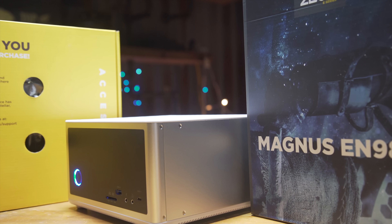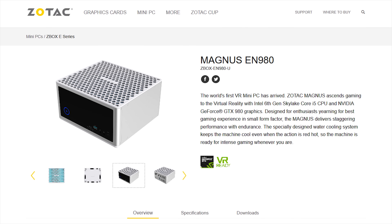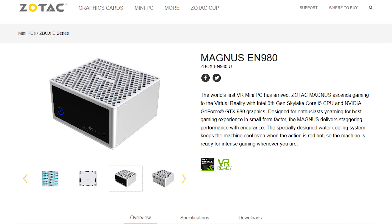The Z-Box Magnus EN980 from Zotac is a liquid-cooled mini PC. Check it out in the link in the video description down below.